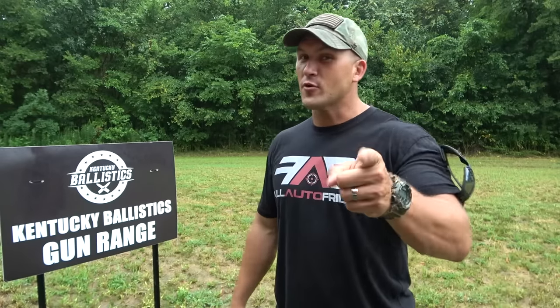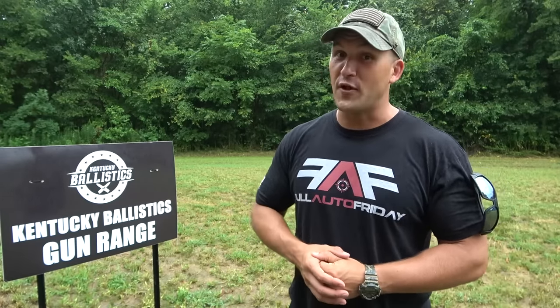What's up everybody? My name is Scott. You're watching Kentucky Ballistics and it's Full Auto Friday. We're back out on the range and unfortunately it's raining on us today, but I'm not made of sugar so I'm not scared of the rain. You're gonna get Full Auto Friday regardless.